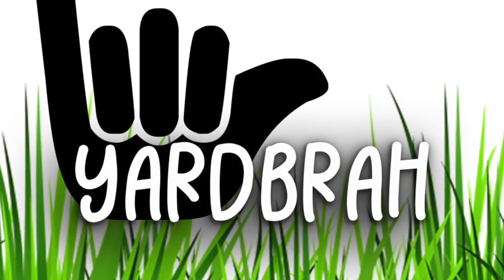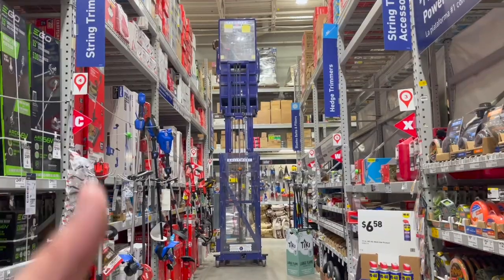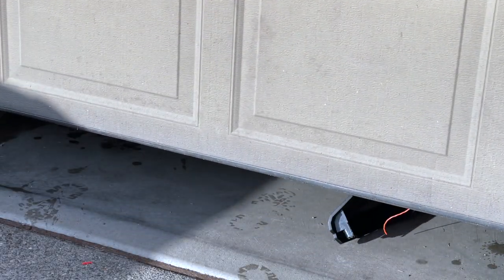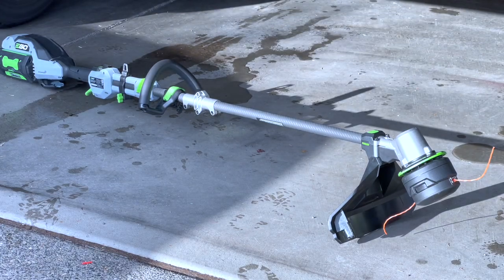What is up my dudes, this is Yard Bro and you're tuning in to another episode of My Lawn. Today we're going to be reviewing the 16-inch string trimmer from EGO, new for 2022.